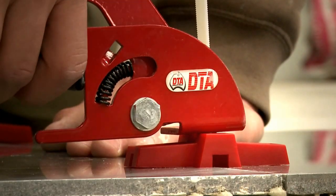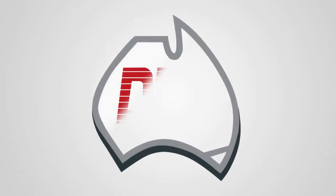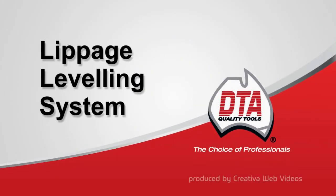To find out more on how this system works, take a look at our video demonstration. DTA – The Choice of Professionals.